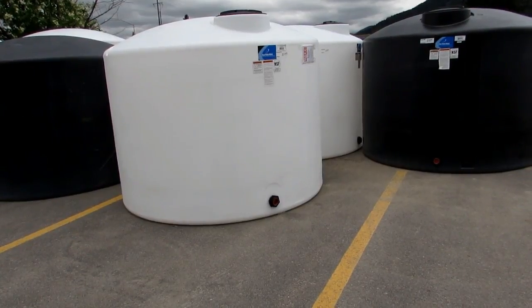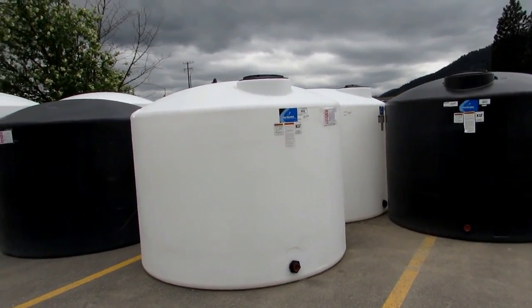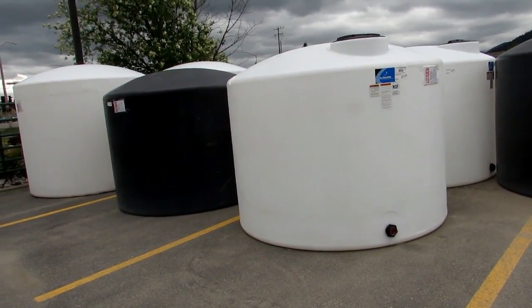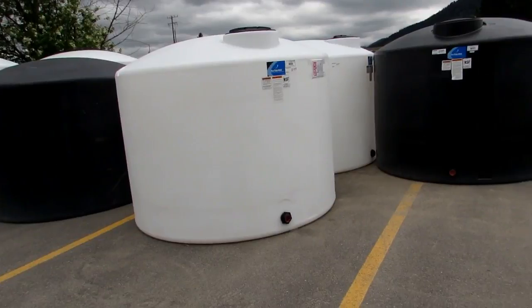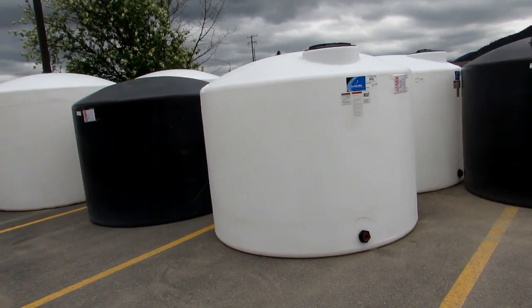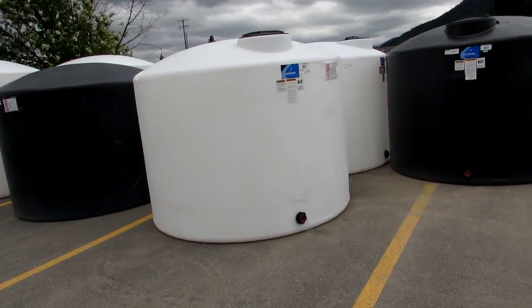We came from an area in Wisconsin where we had abundant water, and here we were faced last year with drought and forest fires — we never experienced that. This is mountain living. Now that it's spring, we have abundant water, and guess what we're going to do? We are going to buy one of these above-ground tanks, fill it up, and now we're going to be prepared.